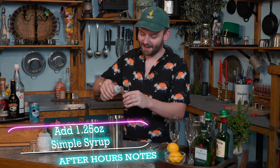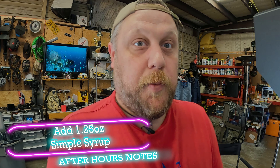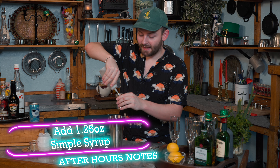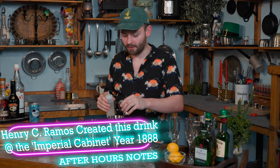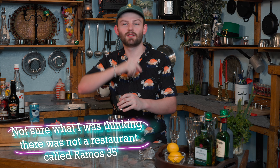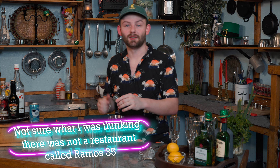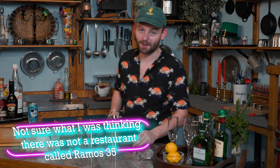We're also going to be adding an ounce and a quarter of simple syrup — so simple. In fact, the New Orleans Fizz got so popular that the restaurant that came up with it — the Ramos — their shaker boys, as they call them, could not keep up with the amount of drinks being ordered. Well, that means they're good.